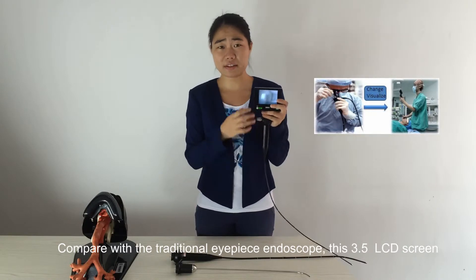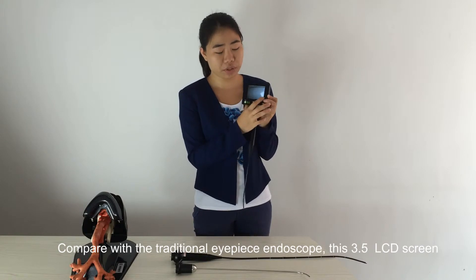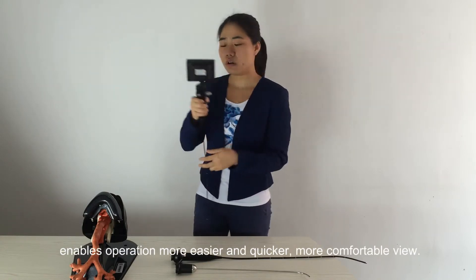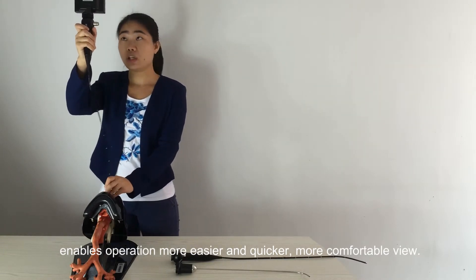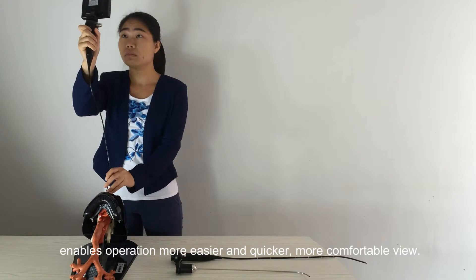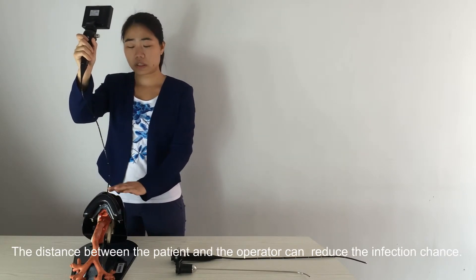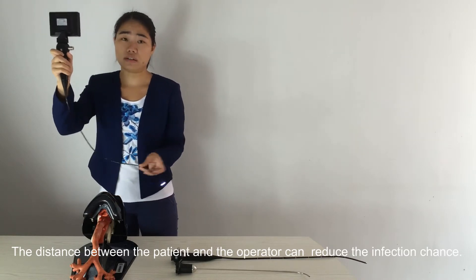Compared with the traditional eyepiece endoscope, the 3.5-inch LCD screen makes operation easier, quicker, and more comfortable. Additionally, the increased distance between the patient and operator helps reduce the chance of infection.